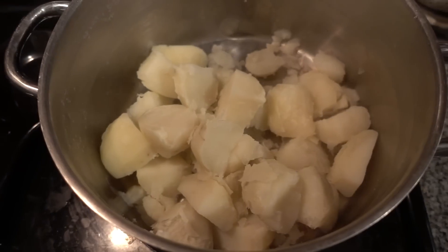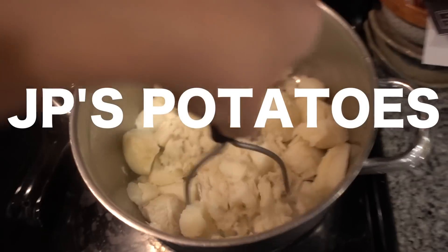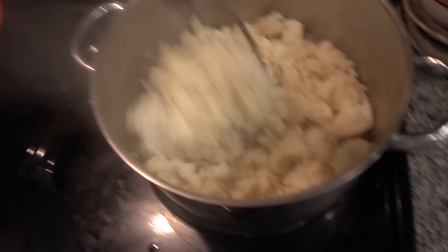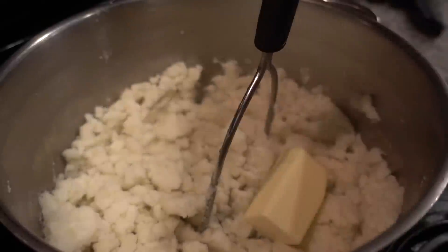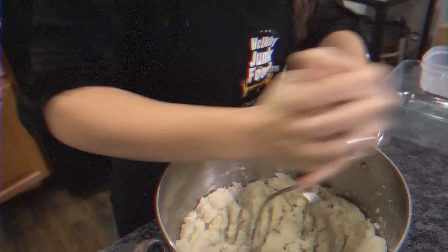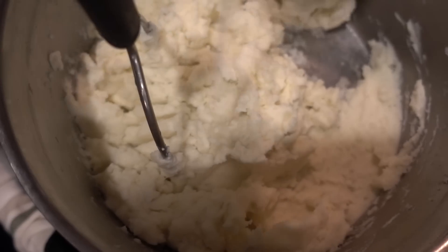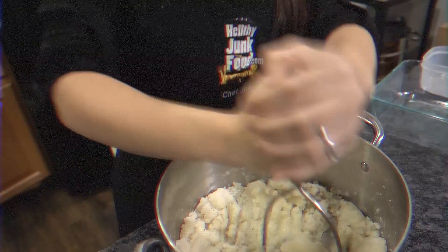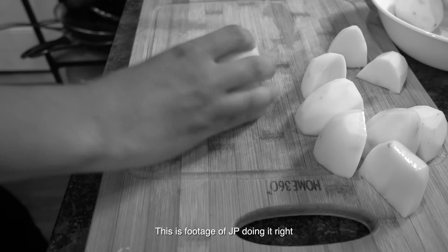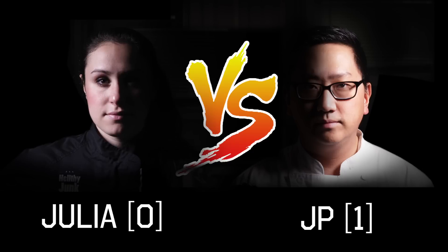Once we're finished draining, we're just going to throw them back into the pot. Put this on low heat and start mashing. It's really hard to do. Half a stick of butter — it's as if I almost didn't let them boil enough. Four ounces of cream cheese. A little bit of salt never hurt anybody. A little bit of black pepper. The trick is to take all your big potatoes and cut them into the same size as your smaller potatoes. JP one, Julia zero.